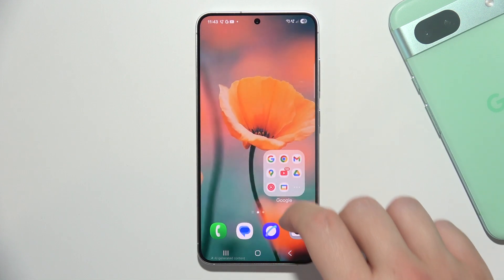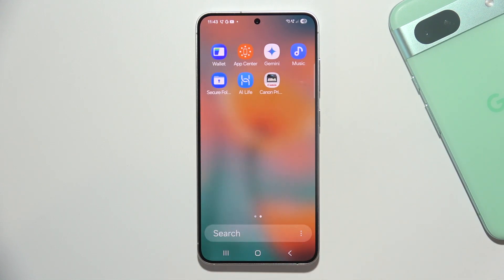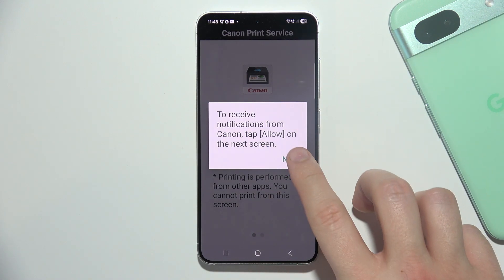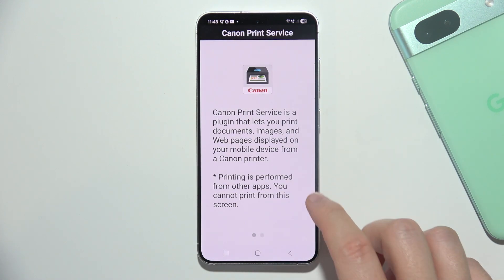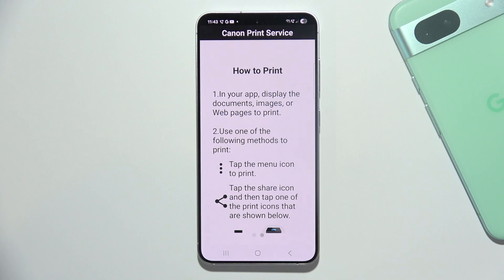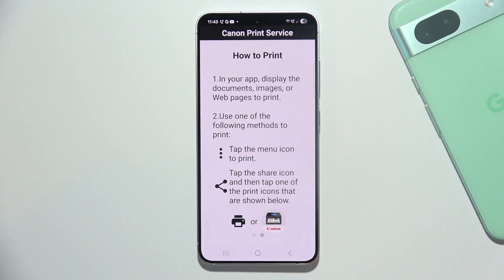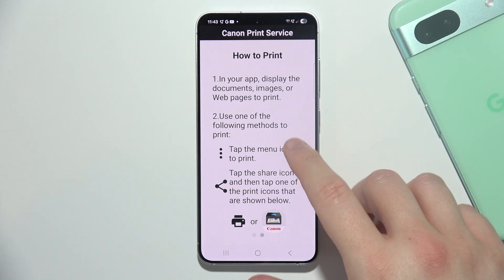If it still doesn't work, you can open the print service and set up your printer manually. You have to click Next, accept all the permissions. It may look a little different depending on your brand of printer — this is how it looks for Canon, but if you have an HP or Brother printer it will look a little different.